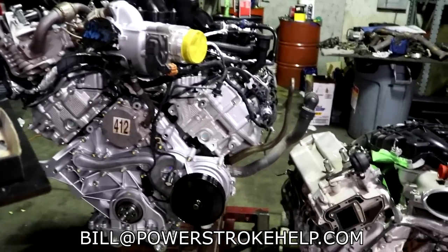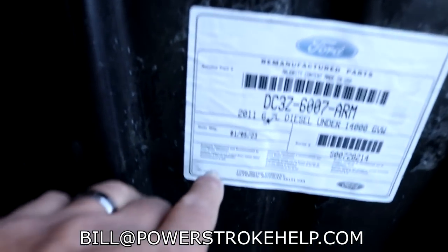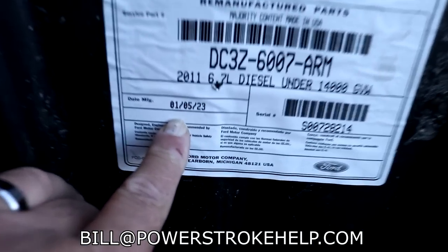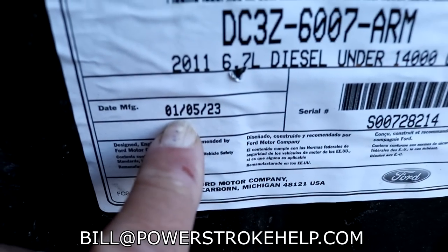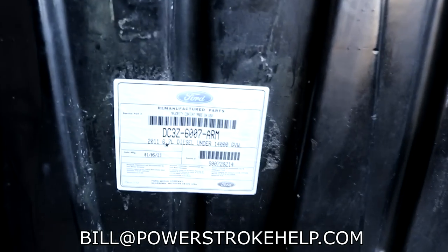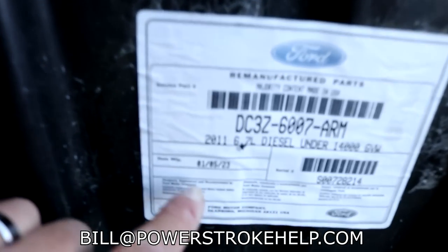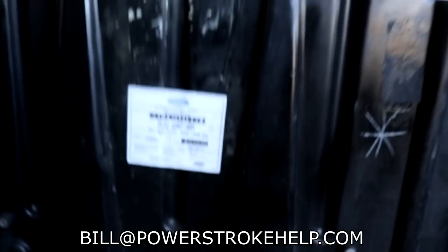Unfortunately it's politics that causes this problem. So interesting thing on the box that showed up here — the build date on this was 01/05/23. Well, it says remanufactured parts, but it doesn't look remanufactured. It looks brand new to me, but the date of manufacture was 01/05/23. Now there's a reason for this.